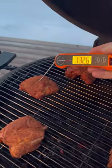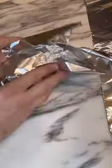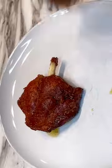Once you hit 165 internal, we're going to wrap them up like we're doing some 3-2-1 ribs — butter and brown sugar in the foil, and back on until you hit 203 degrees.